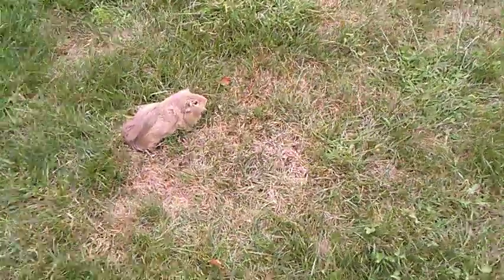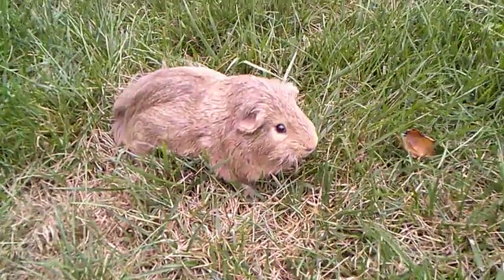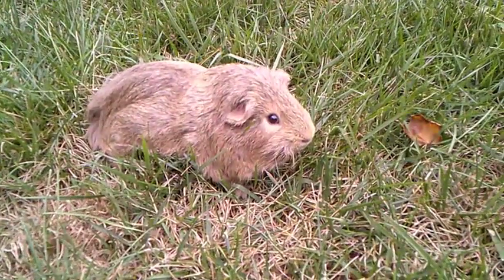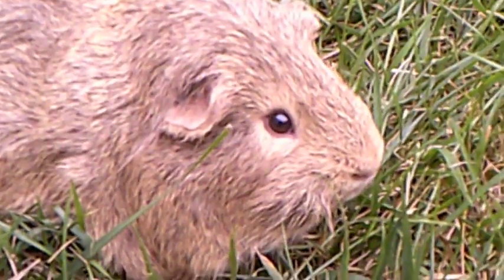I can come outside and keep going. This is a guinea pig, and I can zoom in on him — there we go — and zoom out.